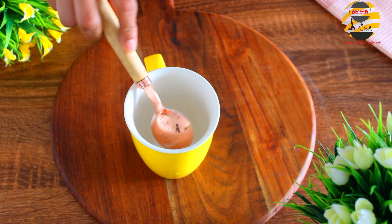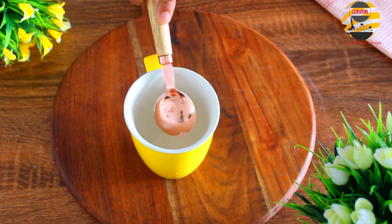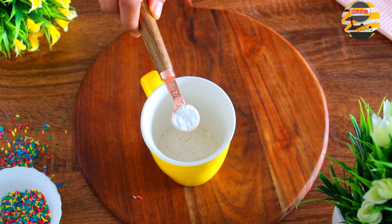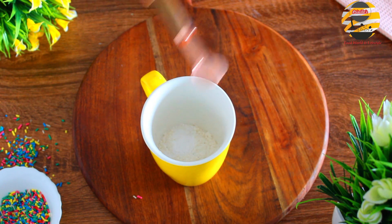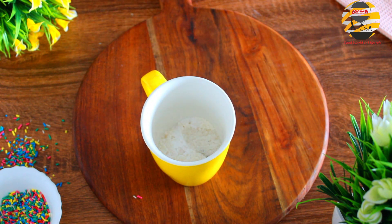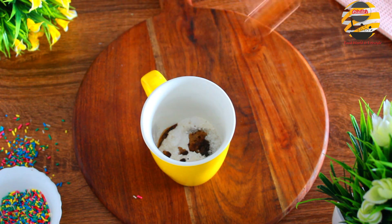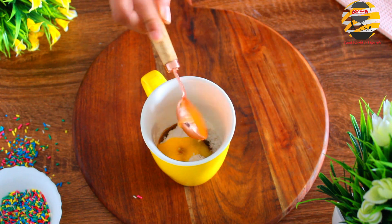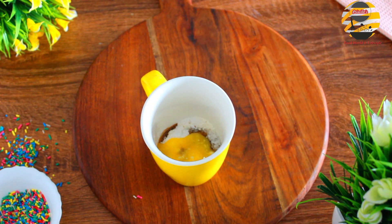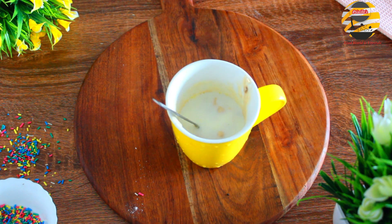Next we will make a vanilla mug cake. For that, in a cup add five tablespoons of all-purpose flour, one teaspoon of baking powder, five tablespoons of sugar, one teaspoon of vanilla essence, four tablespoons of butter, and four tablespoons of milk. Mix everything together until we get a smooth batter.